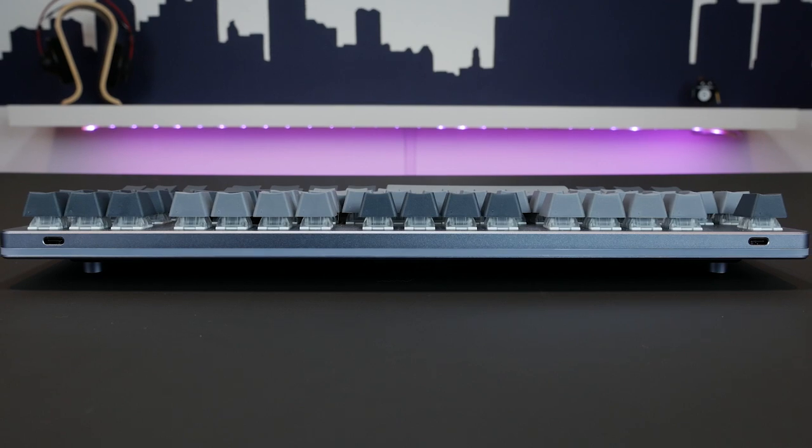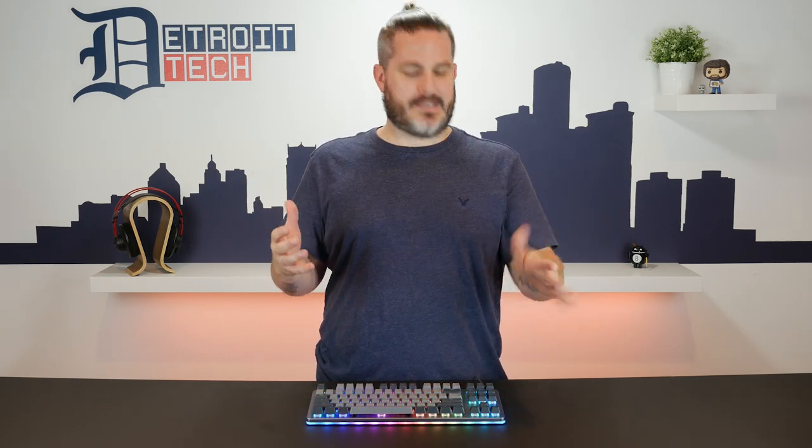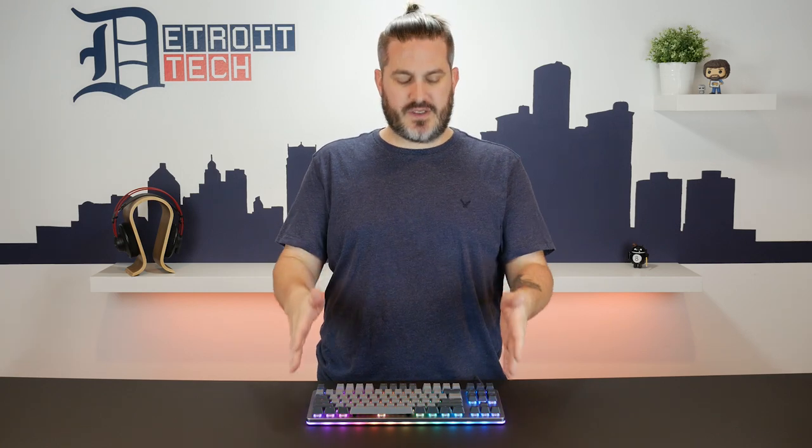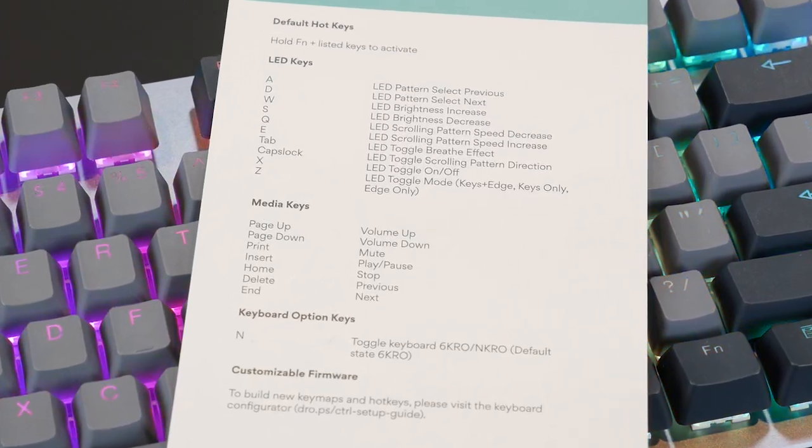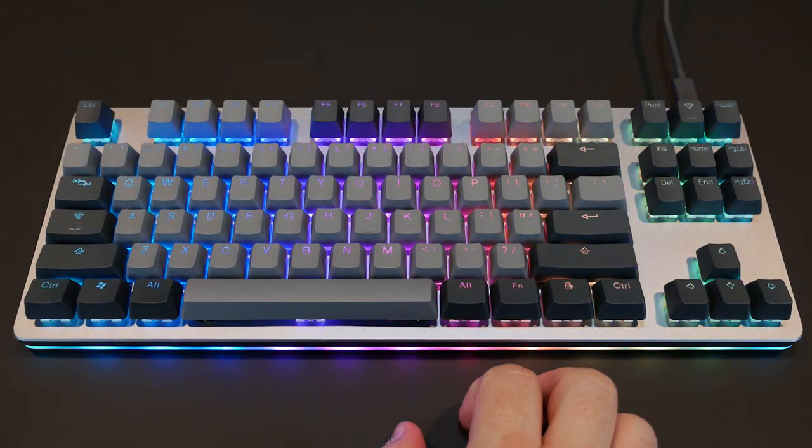The cable is detachable, and there are two USB-C ports on the back. Whichever one you're not using can be used as a pass-through, though it will be 2.0 speeds. Now, with a tenkeyless design you're obviously missing the big number pad, but the big thing you're also missing compared to a lot of other keyboards is the media keys. Have no fear — Drop has you covered. On the bottom row over here is a function key. Pair that button with the keys in the upper right and you have media control buttons. Not a really bad solution.